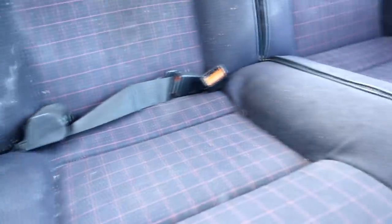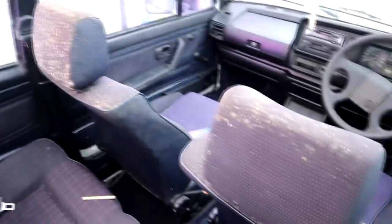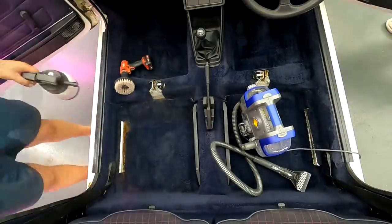The interior fabrics had literally gone mouldy and were covered with the thickest mould spores I have ever seen. The carpets were covered in mud, there were spider webs in there, grease everywhere. It was probably the worst car I've ever cleaned, and we used the Vax Spotwash Duo to bring those fabrics back.